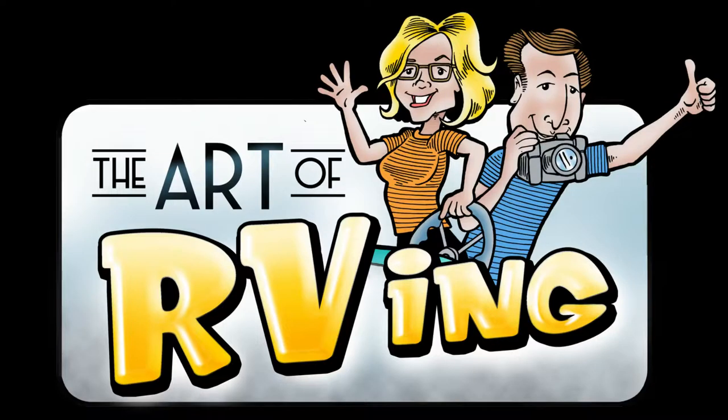If you know how to sew, hit that subscribe button — it's red, right there. Give me a thumbs down. And also follow us on Instagram, The Art of RVing.